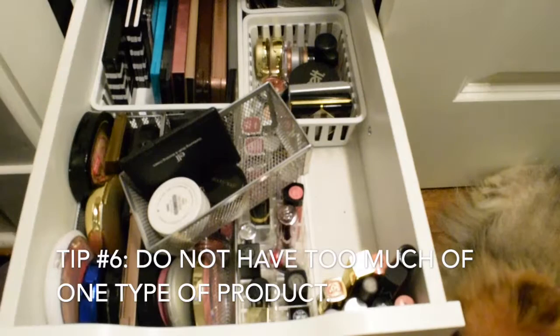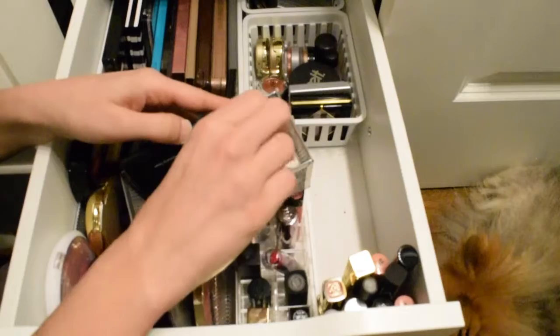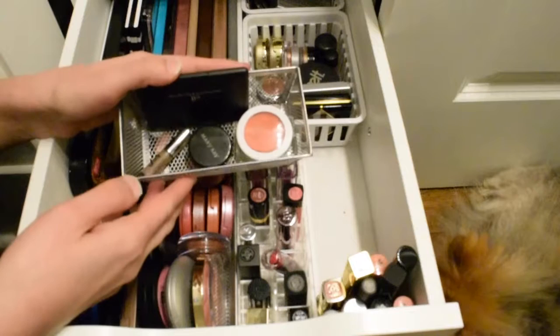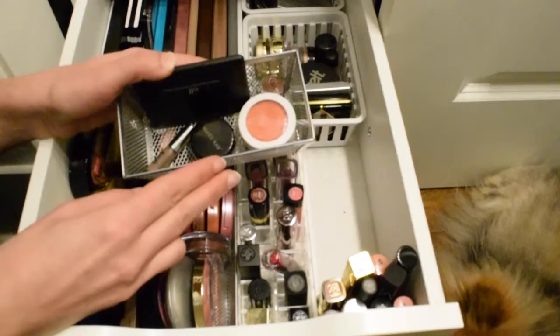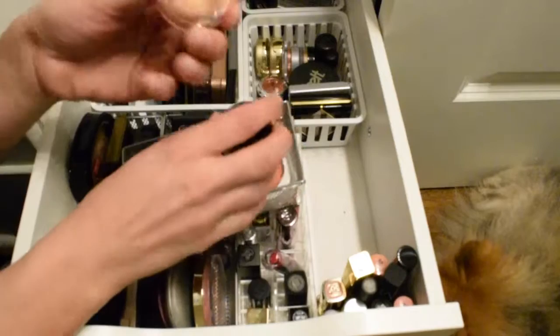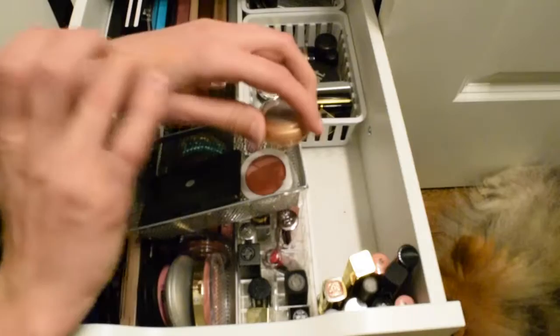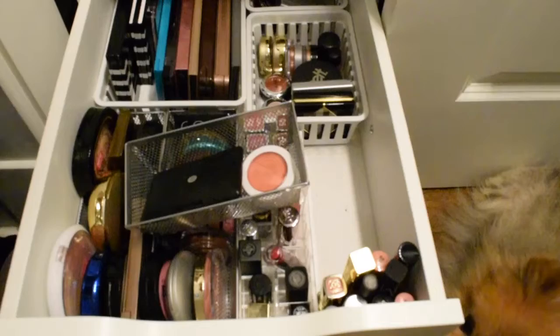Another tip: you don't want too much of one type of product in a project pan. You really want a good variety so it's easier to get through. I have four cream products and want one more for my project. I go by two things: what can I realistically use every day, and what is oldest or needs to leave my collection. I'm picking this Mary Kay cream eyeshadow in Apricot Twist — it's halfway done, a little old, but still creamy. That's item number four.